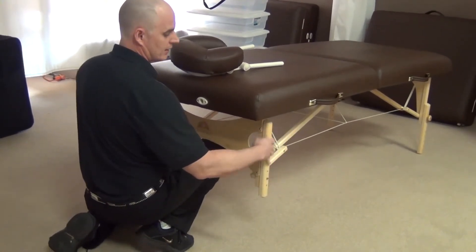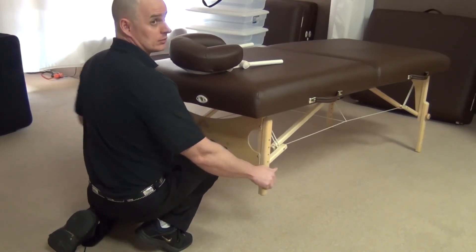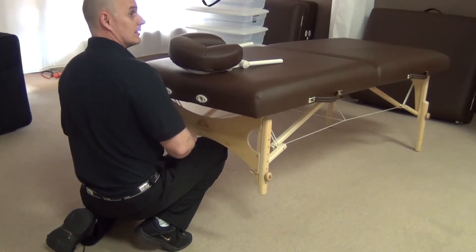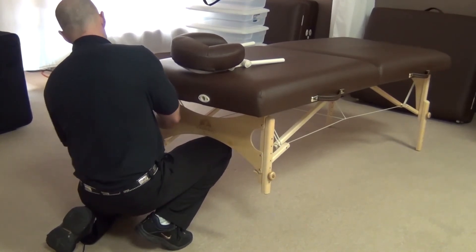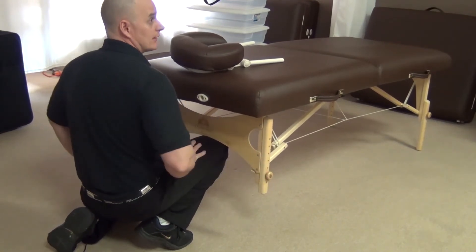One of the first things we always want to do when you come into the lab after we're partnered up is check the height of the table. There's nothing worse than starting the treatment when you realize your table is too high — because once you start the treatment, you really can't start over. Using your knee under the table is the easiest way to lift one end or the other.